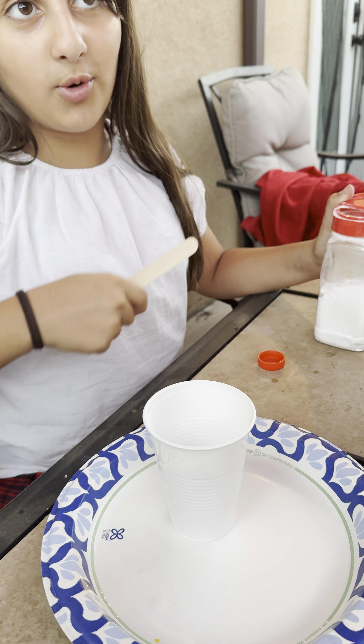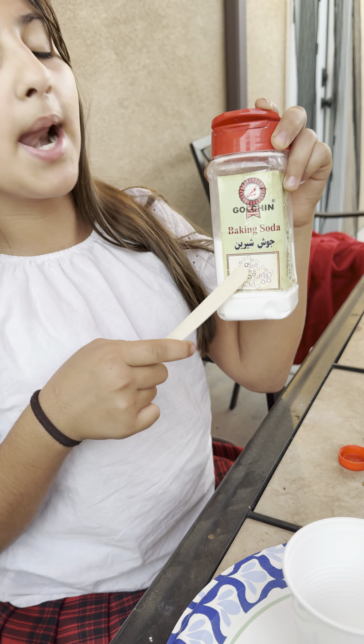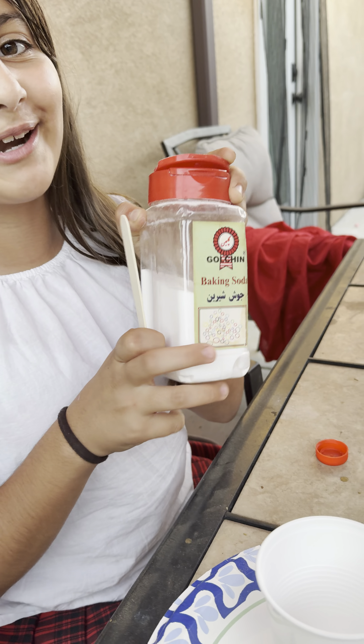Hello everyone, I am Gors Cousin and today I'm going to show you how to make a mini volcano. This volcano is going to be yellow because that's the only color I had right now.